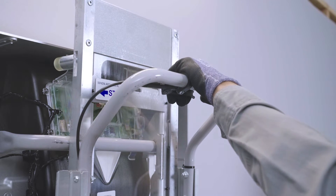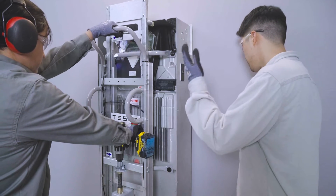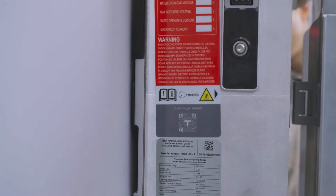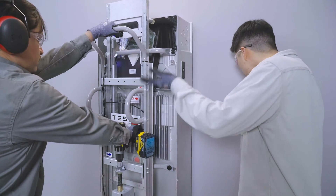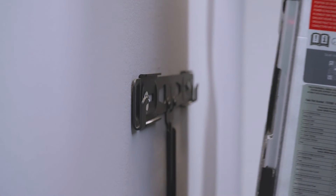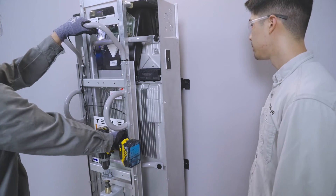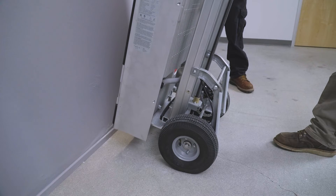Engage the brake and secure the bottom of Powerwall Dolly with one foot. Use the drill to raise the lifting platform, lifting Powerwall off the mounting bracket. Work with a partner to verify that Powerwall is lifting off the mounting bracket. When the cleats are clear from the mounting bracket, tilt the Dolly slightly backward. Use the drill to lower Powerwall to ground level.